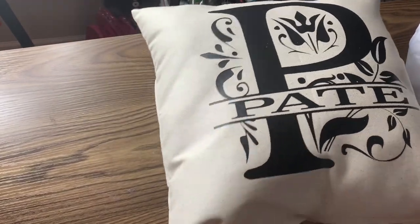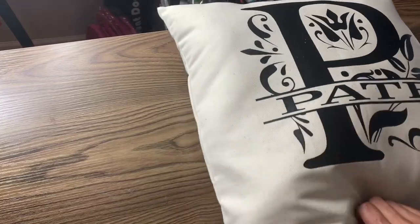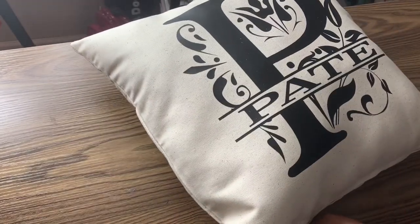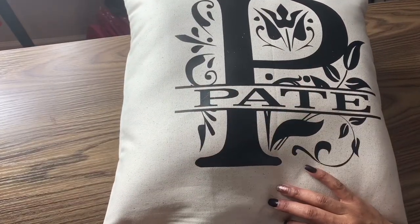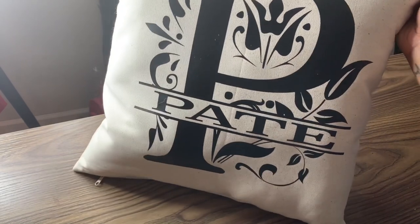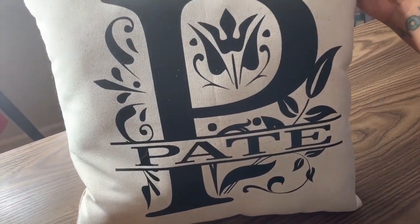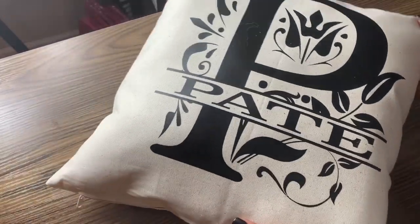And there you have it — the pillow looks gorgeous! It's a great gift to give to anyone and great to decorate your home with. I actually make a lot of these pillows for my real estate clients; they purchase them to give to their clients when they close. This is a very simple and inexpensive pillow to make. I hope you like this video — make sure you like, share, and subscribe, and join my Facebook group where I have a lot of great crafting tutorials as well. Until next time, bye!